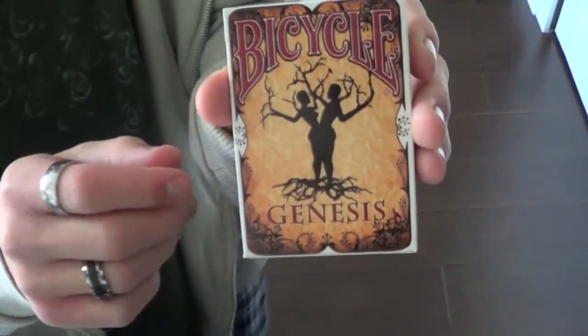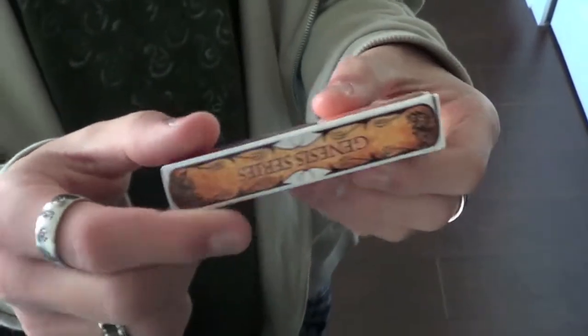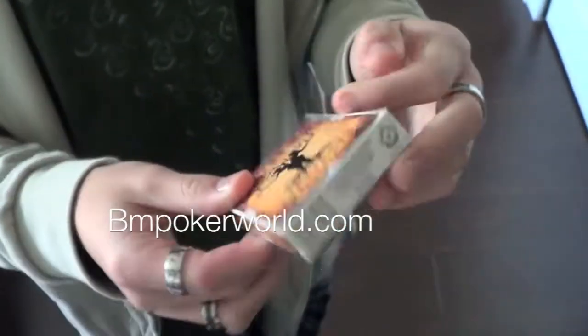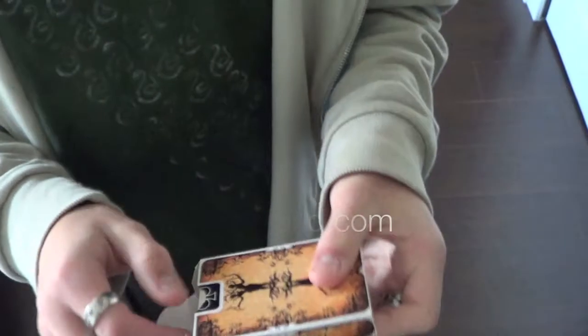Hey guys, Reviews for Decks here, and this is my review of the Bicycle Genesis deck. This is a very good looking deck, you can get at BM Poker World in the link in the description. So let's go right into the cards.